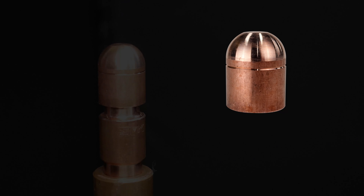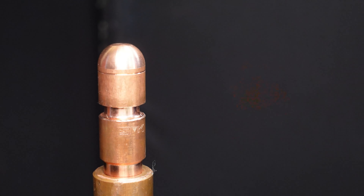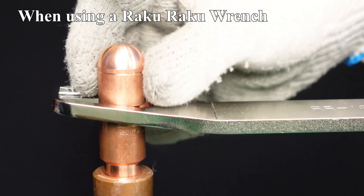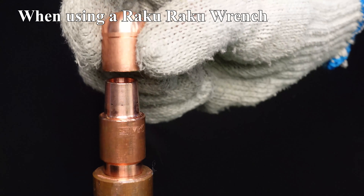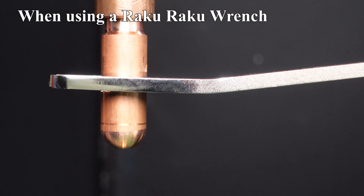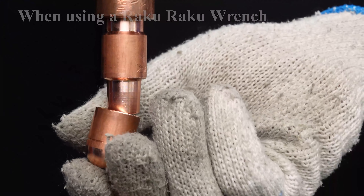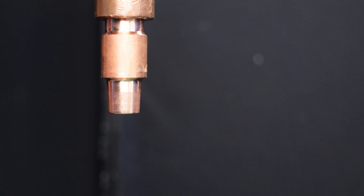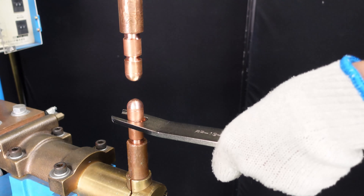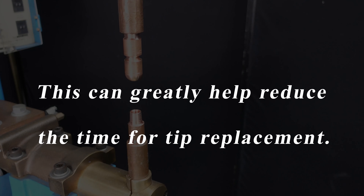Raku Raku Wrench for Fi 19 cap tip is available for cap tips with a tapered hole of Fi 14. It protects the shank taper part from abrasion and helps reduce the time and manpower required for tip replacement, greatly reducing overall replacement time.